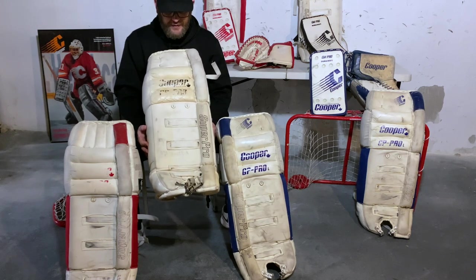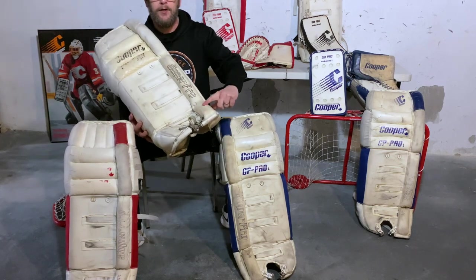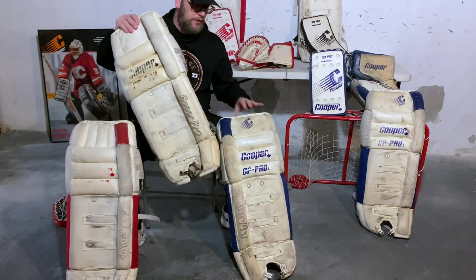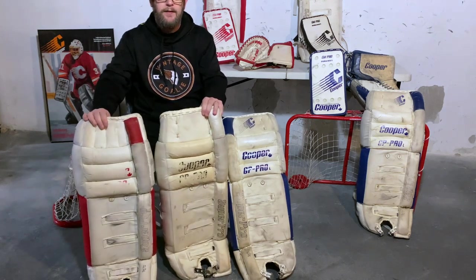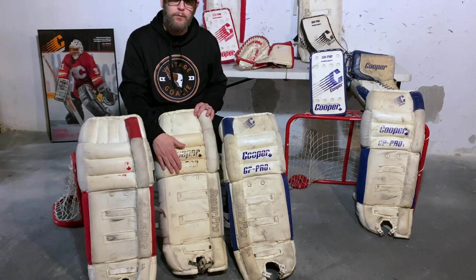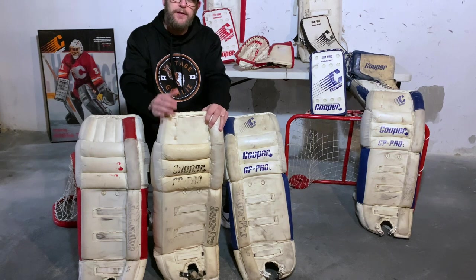I'm fairly certain this is a custom because the white ones only say GP Pro — they don't have an L designator and don't have a size stamp on the outside. Also, the Super Pro badging is upside down compared to the other pads. They are 32-inch pads, so theoretically without the L they should be 30-inch, but in the custom department they often used stock graphics without the size designator when making a different size.